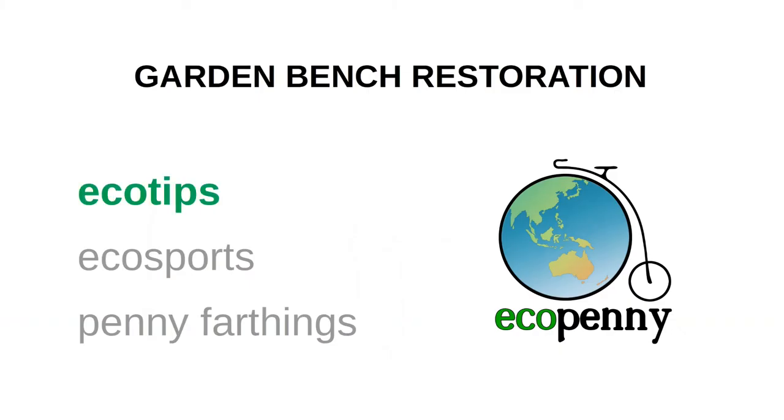Hi, welcome to another eco tips edition of Eco Penny. This time I'm going to refurbish an old garden bench. It does make sense to fix up an existing garden bench instead of going out and buying a new one.